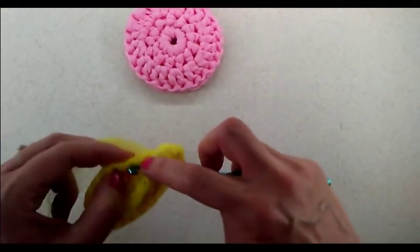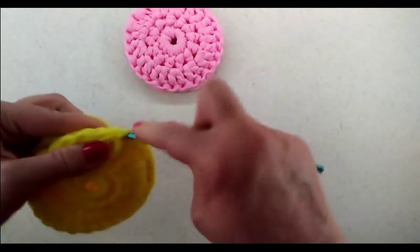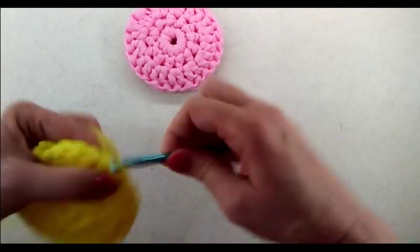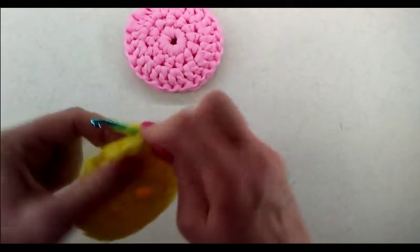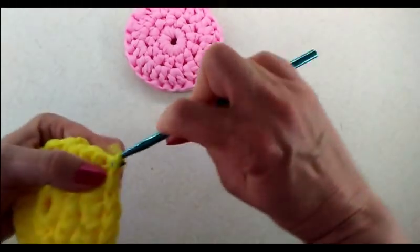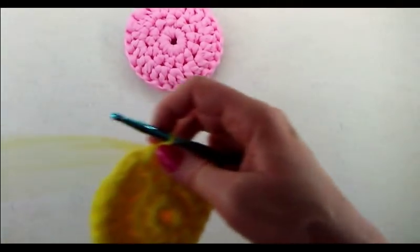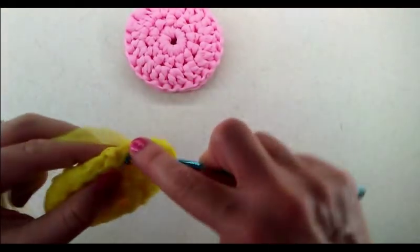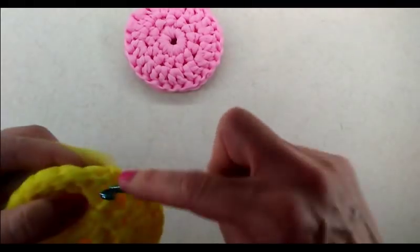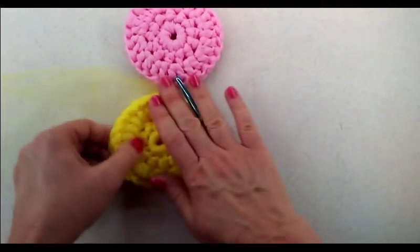I actually just put an order to Amazon and they had a pack with about 20 different colors — I'm excited to see them when they arrive tomorrow. I'll post a video to show you those items. So just continue doing the slip stitch all the way around until we've completed the edge, and then do one more slip stitch right into where you started. Now we are ready to fasten off.